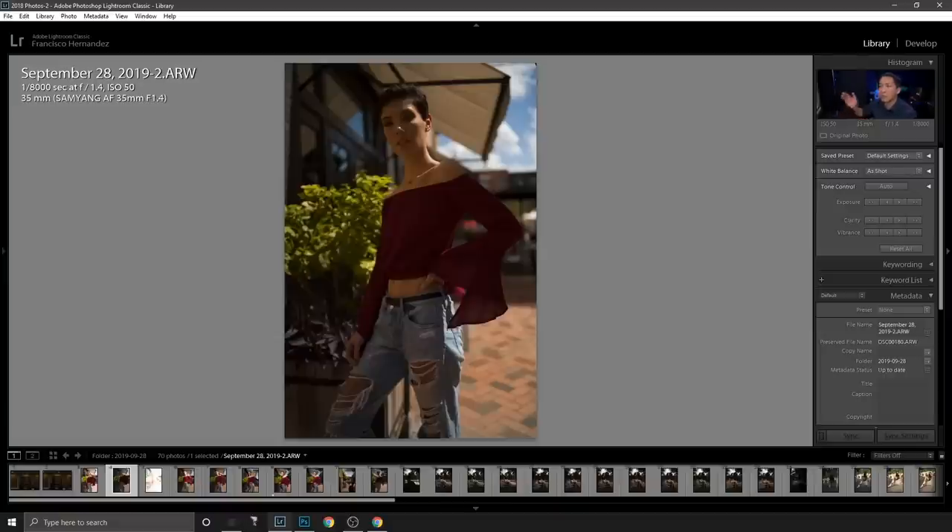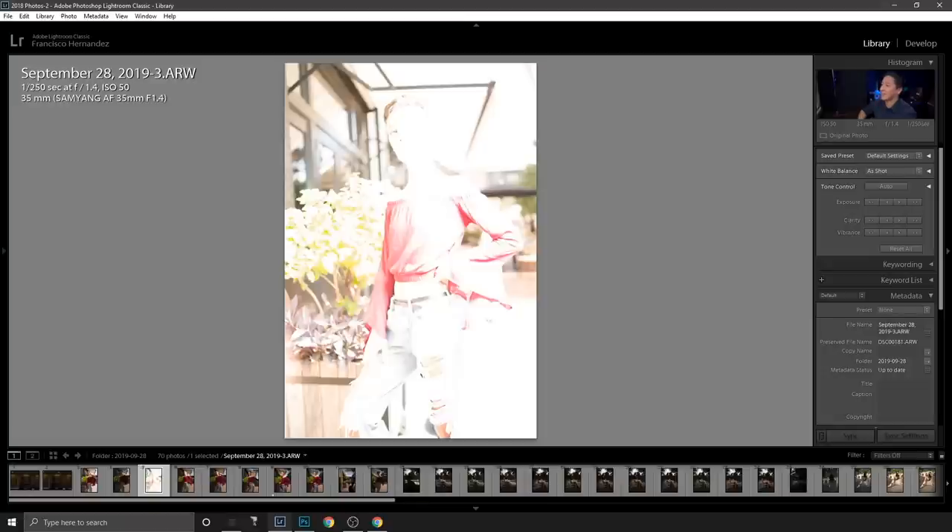People often ask why I reduce the ambient so much. I do it for the colors in the sky — when you expose the ambient brighter, you lose a lot of color. The next shot is a good example: it's overexposed because I accidentally forgot to enable high speed sync on my transmitter.